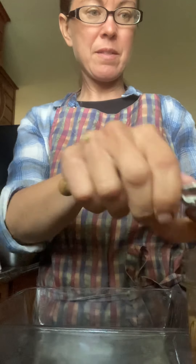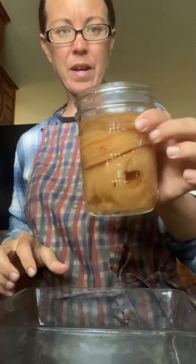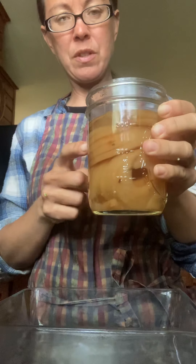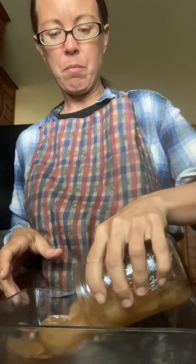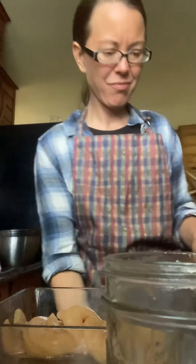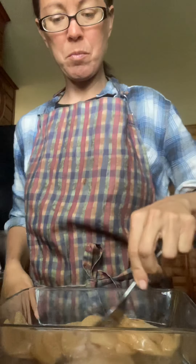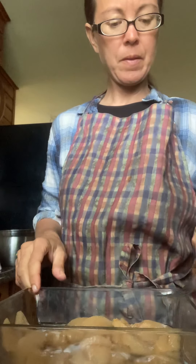I'm gonna make some apple cobbler or apple dump cake. I have a jar of canned apples that I home canned, so I'm gonna leave the liquid in it and pour it into this bowl. It's just gonna be a small batch because it's just for the guys — I won't be eating it.